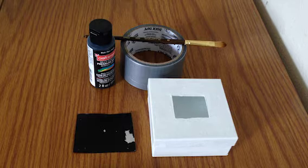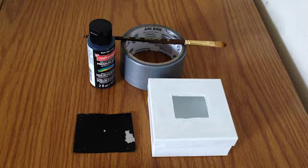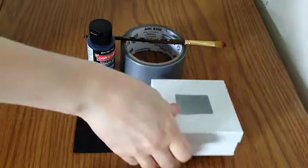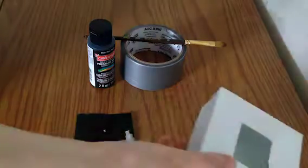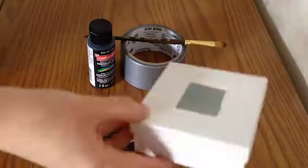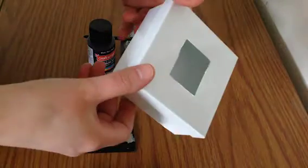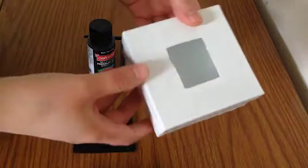Hey everybody, welcome to my tutorial on how to build a pinhole camera. The first thing you want to start with is your box. I've laid out all the materials I'm going to use during my procedure, but the box is definitely the most important part.